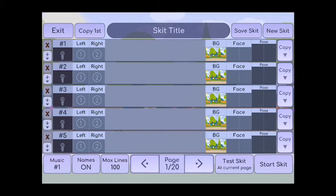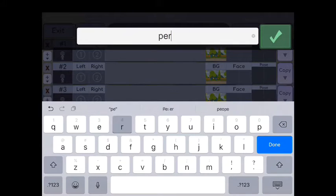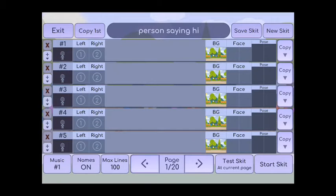Then I go to skit title and I'm just gonna do 'person saying hi,' so I would go on to the skit title and I would type in 'person saying hi,' and then I would go back and go to the place where it says left and right, right under copy first.